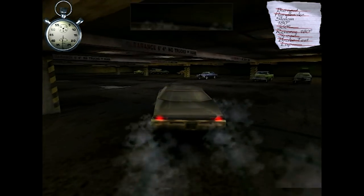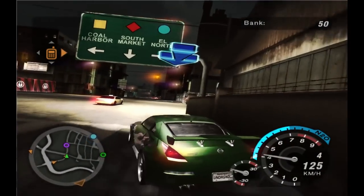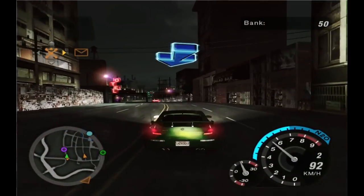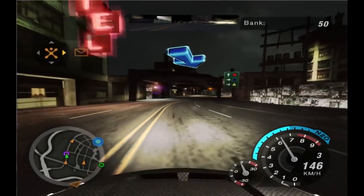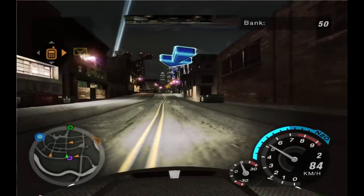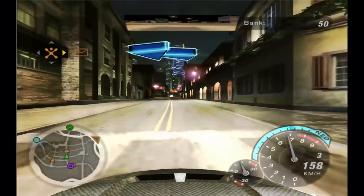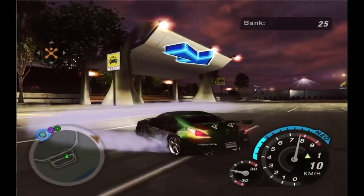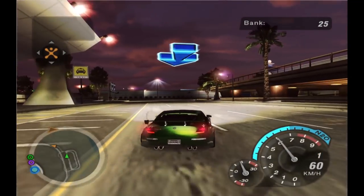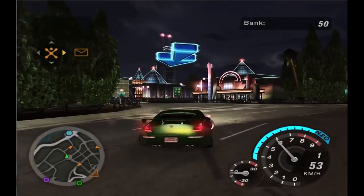I also tried Need for Speed: Underground 2. I had some problems recording the footage so if it's stretched I apologize. The resolution was set to 1024×768, which I think was the maximum the game allowed. The only issue I had is that when there's a lot of tire smoke it really comes to a crawl, but other than that the game runs at or close to 60 frames per second for the most part. I'm amazed how well some of the engine sounds still hold up — that definitely sounds like a VQ.